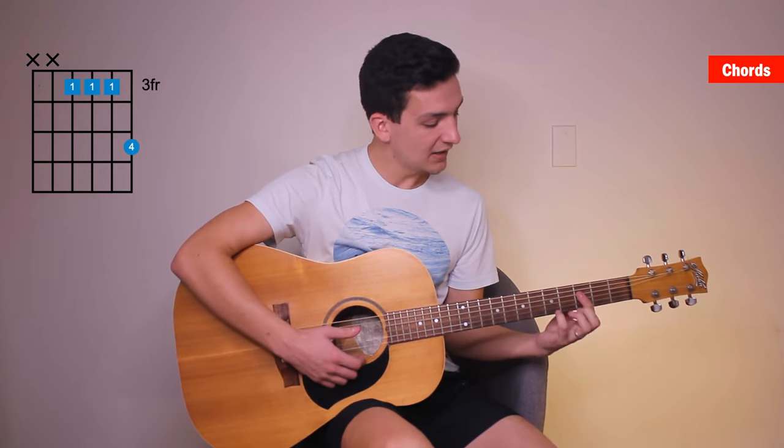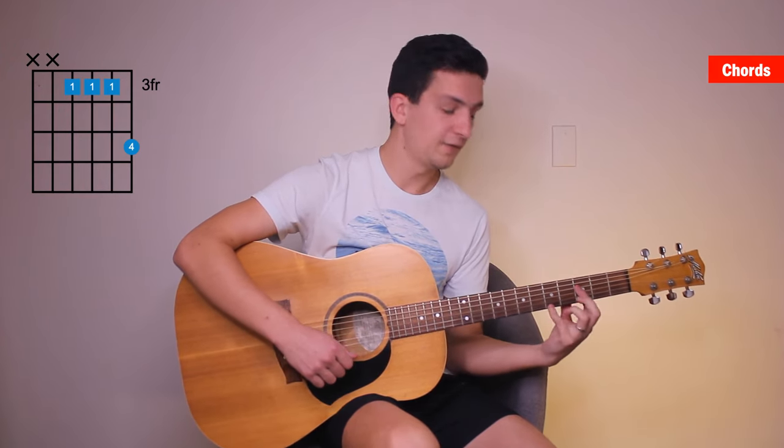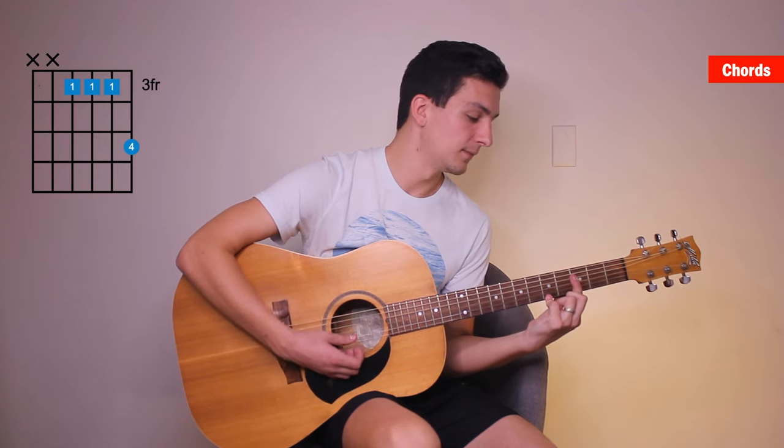Then you're going to slide down to the third fret barred, adding your pinky — or your ring finger, but I prefer pinky so that you can get that full bar easily — onto the fifth fret. So third fret barred, and then fifth fret of the first string. So you should hear this.